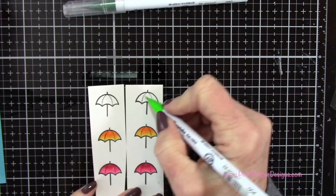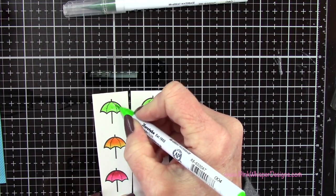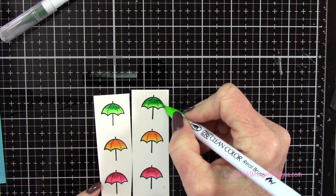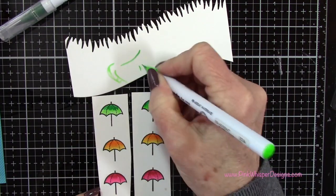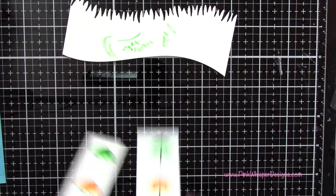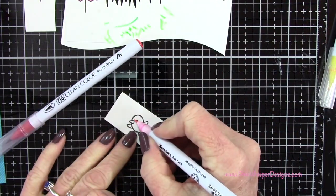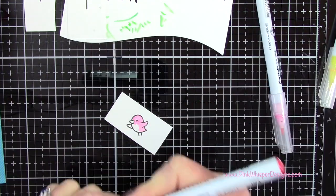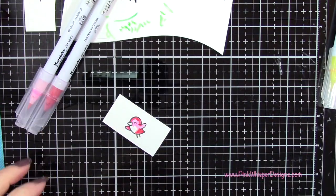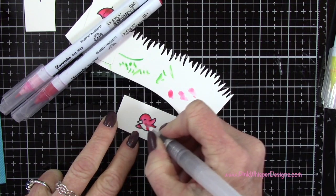Now using fluorescent green and green — same exact technique as the other two — just a little bit of shading at the top to give it a little color. Then I'm setting those aside to dry and doing the little bird, going back to the light pink and wine red. I'm applying the light pink and then a little bit of the darker wine red. I didn't want it to get too dark, so I decided to use my water brush to blend those together so I could keep the tummy area of the bird on the lighter side.